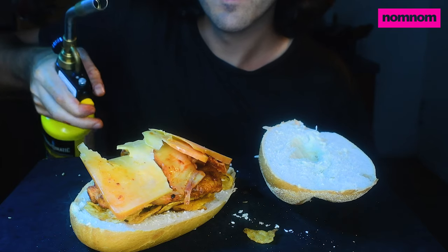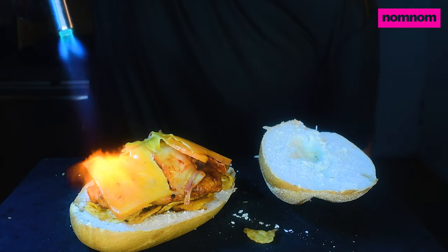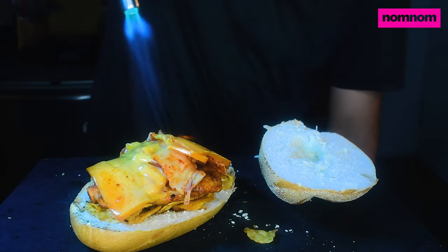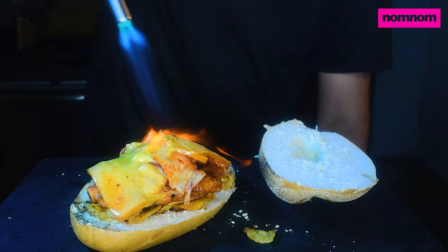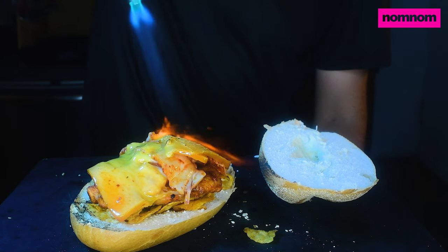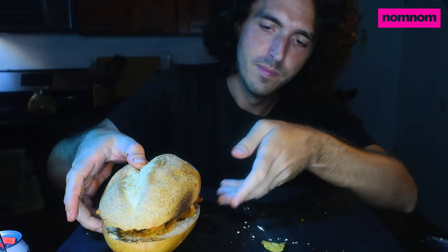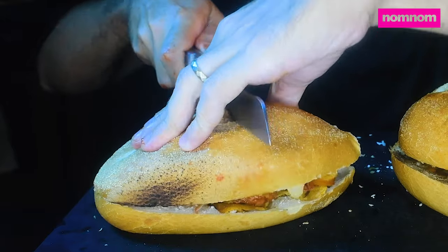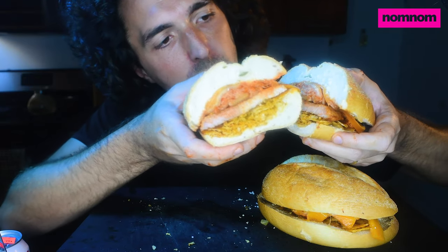I got me some hickory smoked cheddar. And you know we're not just gonna leave it like that. Perfect. Just a little bit of burn. We know it takes two to tango, so we gotta have two. Now these are some sandwiches. Look at that cross-section. That's beautiful. Chips, pork, kimchi, cheese.